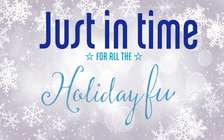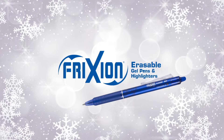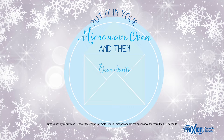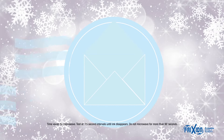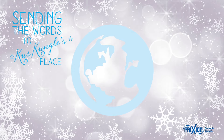Just in time for all the holiday fun, Pilot has an idea for your little one. Write a note to Santa with a friction pen. Put it in your microwave oven and then... The heat causes the special ink to erase, sending the words to Kris Kringle's place.